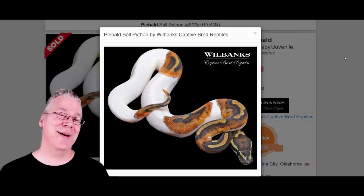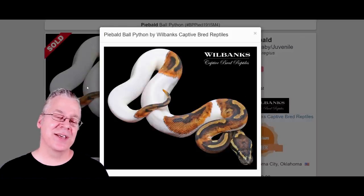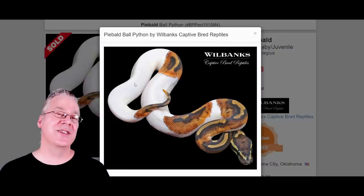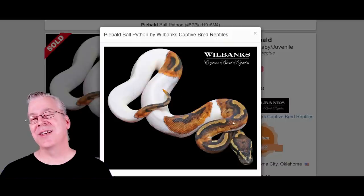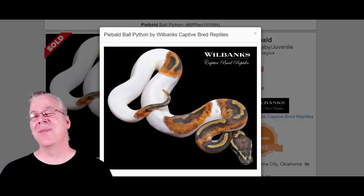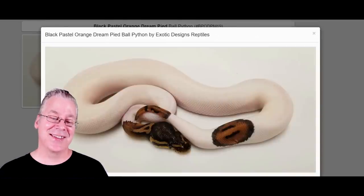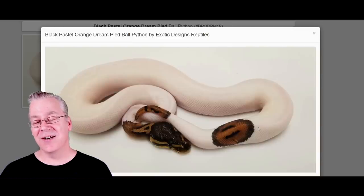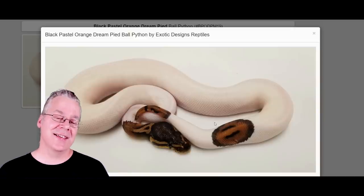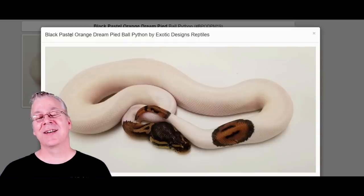Here is the Pied. Two copies of the recessive Pied mutation bring out a lot of white in the snake — patches of white. Sometimes there's a lot of white and sometimes you get a really low white Pied. You can adjust the amount: adding Enchi always gives you a low white Pied, and adding Russo always gives you a high white Pied. Here's what happens if you work the Black Nightmare into the Pied. The patches on this one are really dark — you don't see a lot of bright highlights, and I think most of this is due to the Black Pastel really dominating the combination.